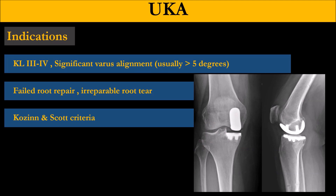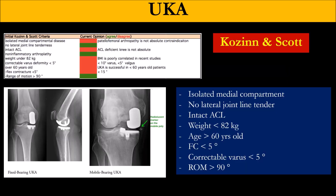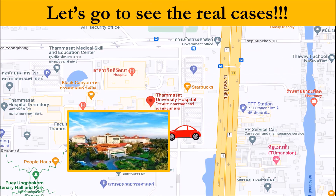For some patients who are too old or do not want to take the risk of osteotomy or repair, many of those patients I send to my arthroplasty colleague to do UKA, following the Cousins and Scott criteria.